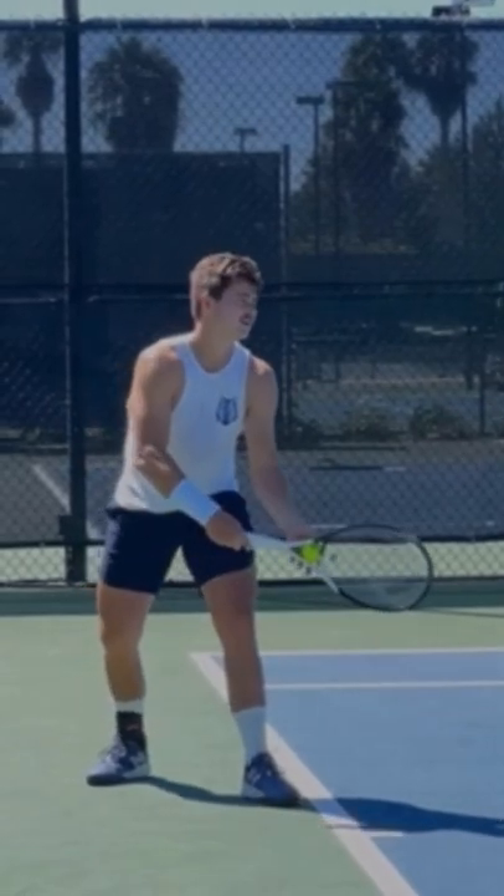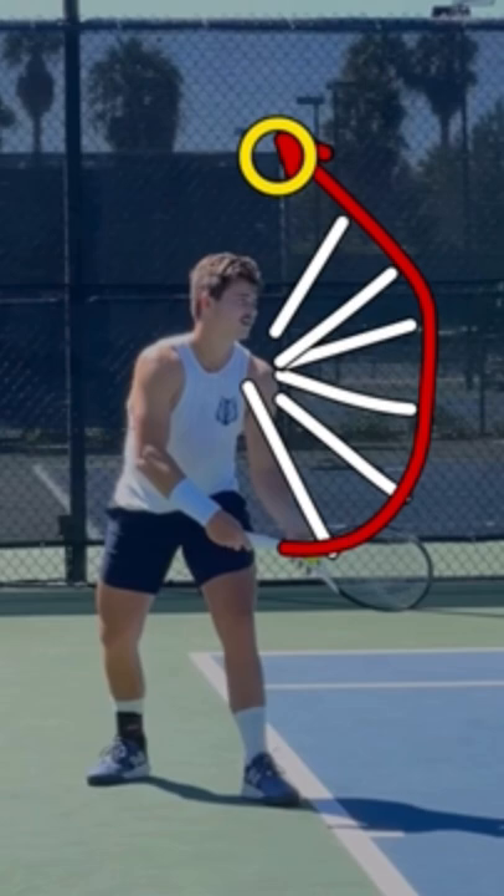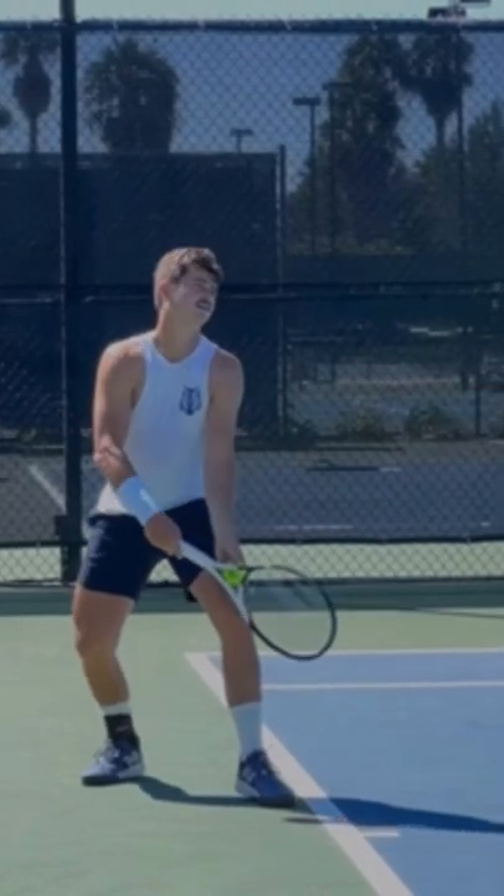Many recreational players struggle with their toss because they toss keeping their arm out in front of them. Well, since your arm is the radius of a circle, it ends up making the ball actually go behind you. If you're someone who ends up tossing behind you often, it's probably because your arm is going out in front of you. Try the J-toss.